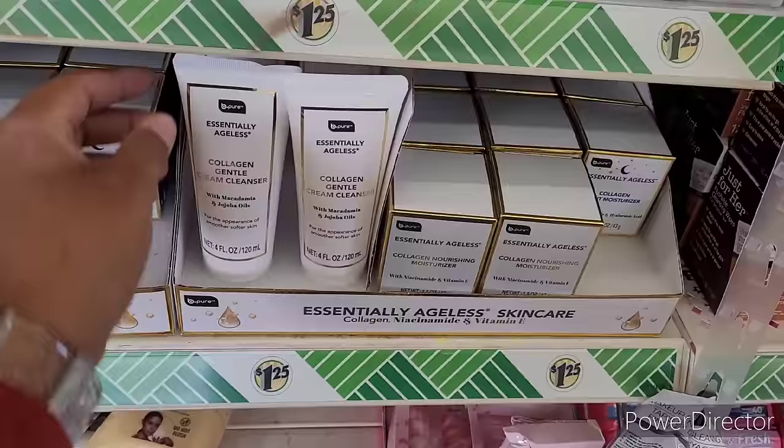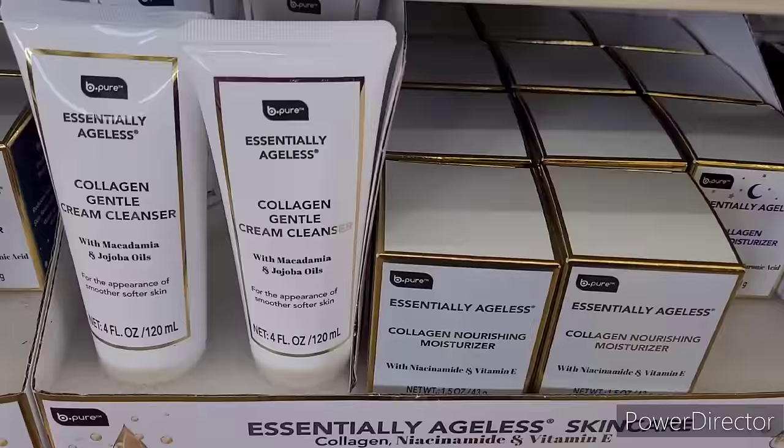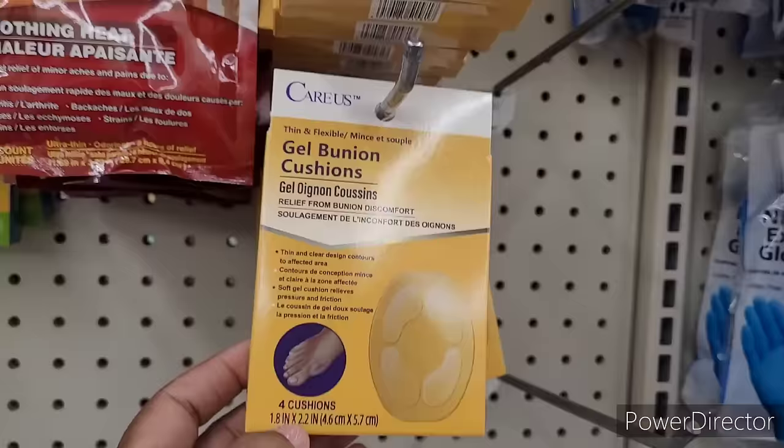They have the Essentially Ageless skincare - they have the collagen gentle cream cleanser, the nourishing moisturizer, and the collagen night moisturizer right there. If that sounds like something you're interested in, the DT has it.